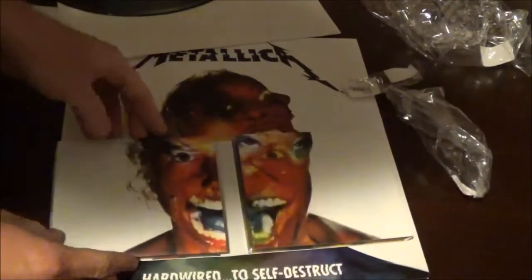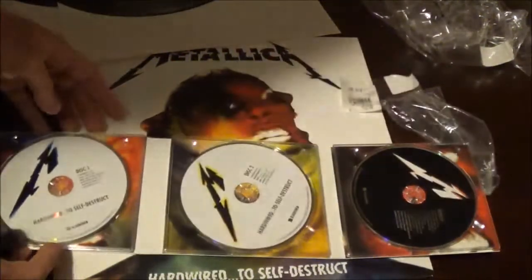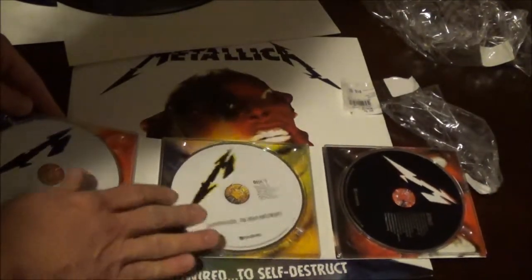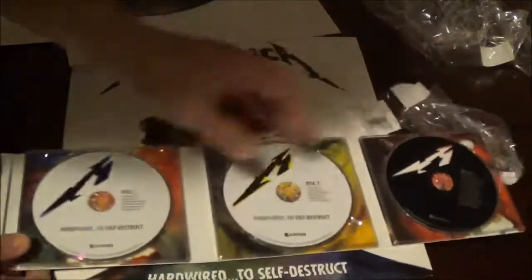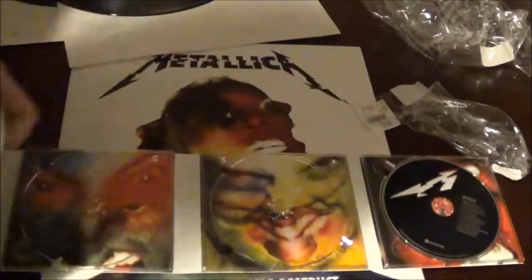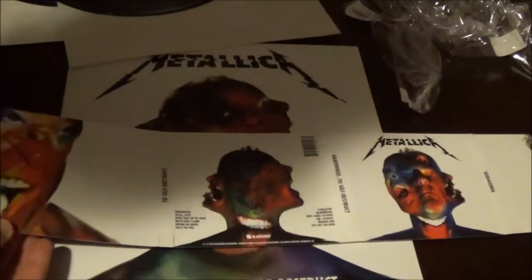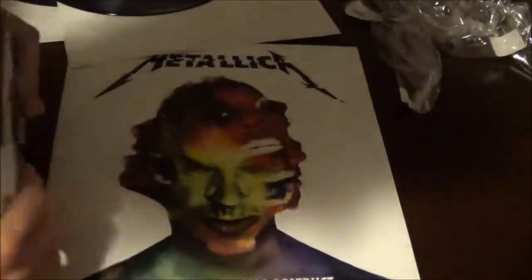That's pretty sweet right there. We have disc one, and disc two looks like it's the original album, and then disc three are the added songs. It looks a lot different than the record on the inside, which is unusual in terms of the artwork. And there's the back right there. Pretty nice steal — $9.99, and the record was only $23.